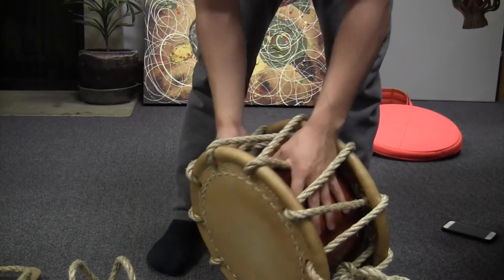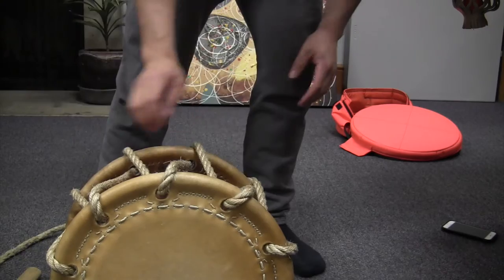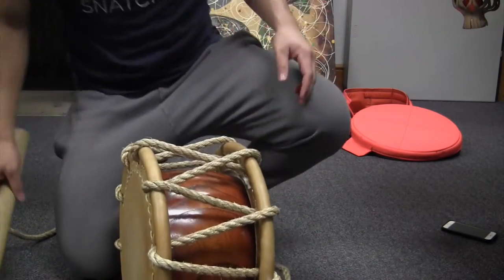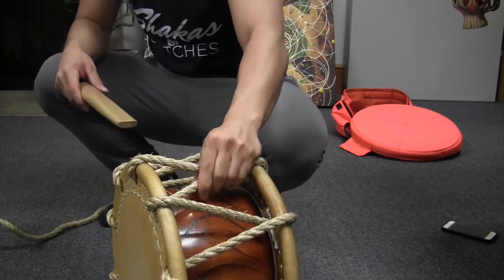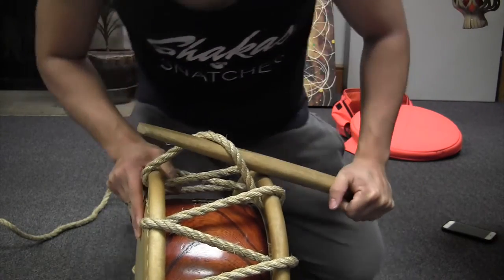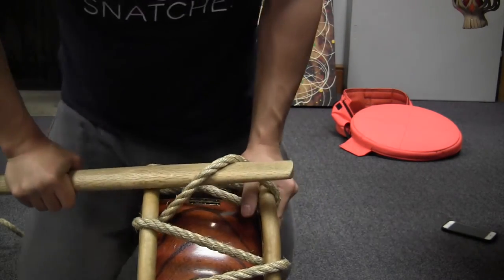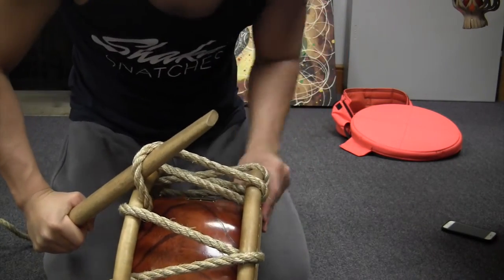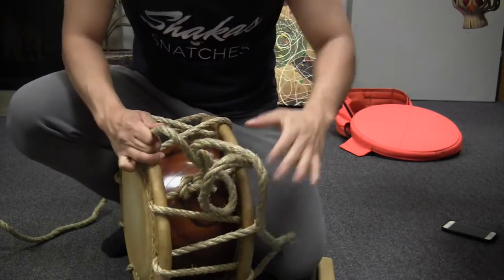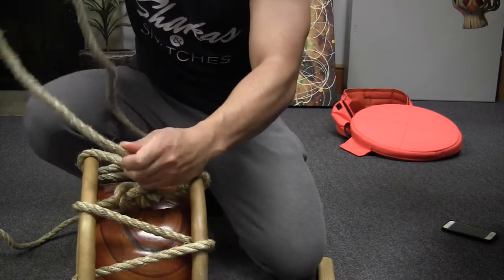A note about centering: as it gets tighter, the more dangerous it is for the heads, because the tighter it is, the more it's pulling. The tighter it gets, the less you want to center it — that's why centering is very important in early stages. I pull and then grab the opposite side, holding the tension with the meaty part of my palm. I do that basically every time so I don't lose any ground gained — it's a two steps forward, one step back thing.